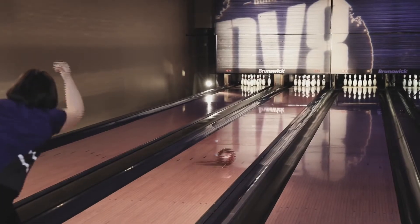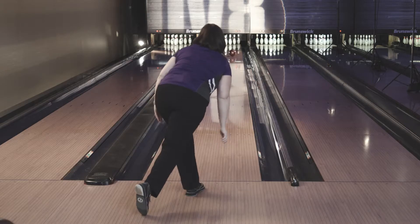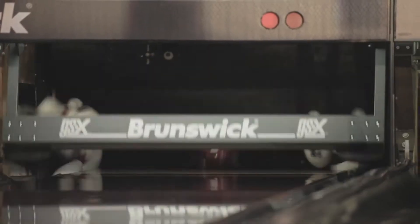I don't have a lot of revs or a lot of speed, but when the oil starts to carry down, you got to have that ball that's going to just turn and get into the pocket for you and hit hard. You can definitely notice a difference in down lane motion with this ball, which is really good. It opens up your angles and gives you a little more room to play with.